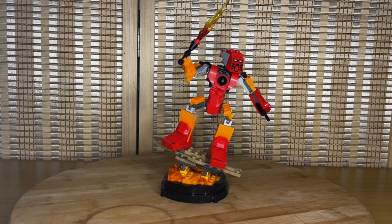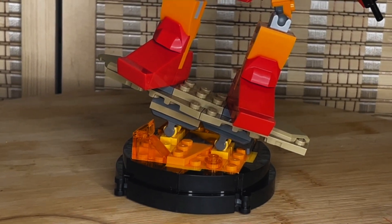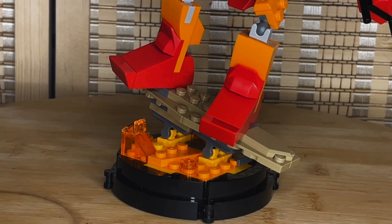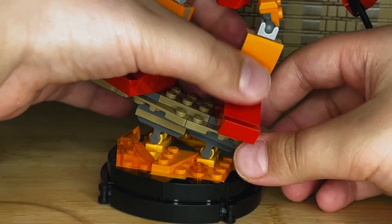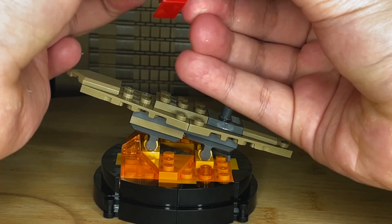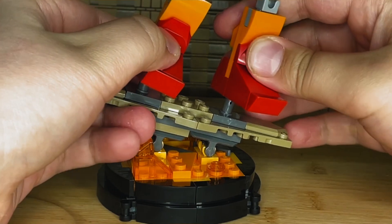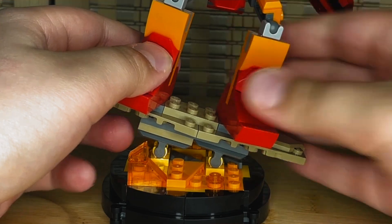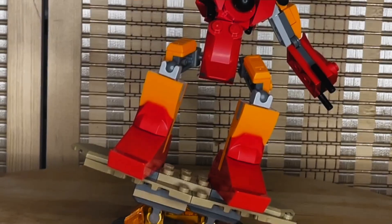Let's take an overall overview first, then we'll compare him to the original. At the bottom we have a nice little display black border with some lava inside — very nice. We have Tahu's little hoverboard, and he is attached quite nicely with two pins that sometimes come out at his feet. He just has two little Technic holes in his feet so you can attach him to the hoverboard.